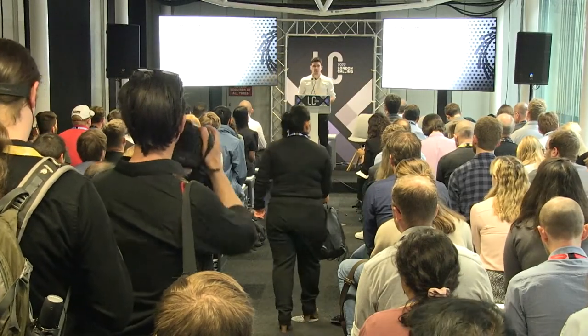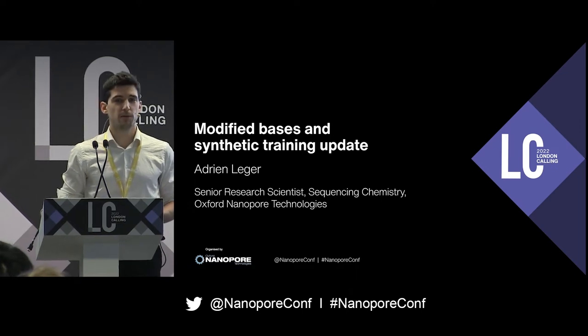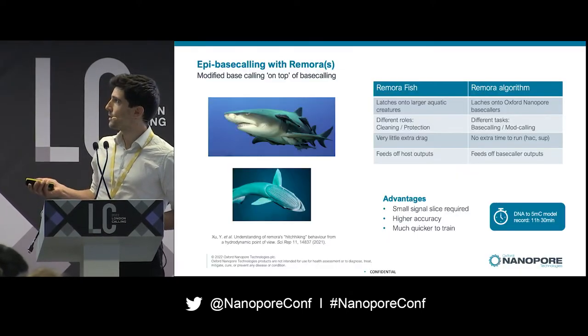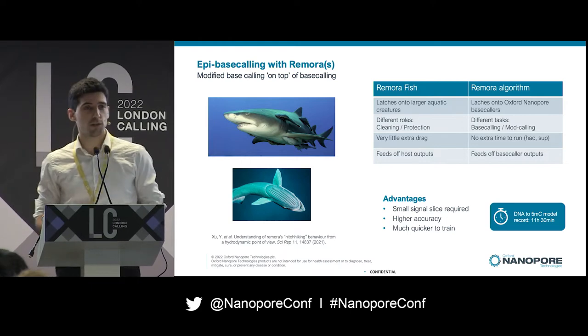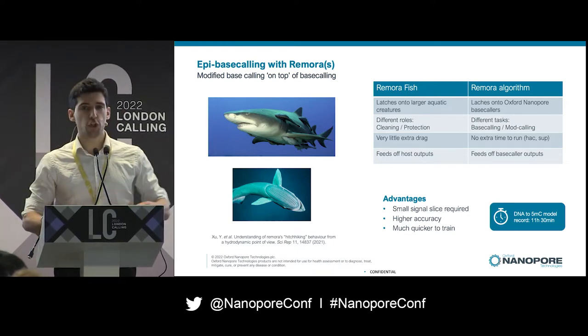Good morning, everyone. I'm going to give an update on the work we've been doing over the past six months on modified base detection at Oxford Nanopore. Six months ago we released a piece of software called Remora, which is our epi base caller — essentially modified base calling on top of base calling.